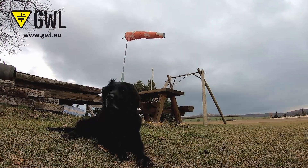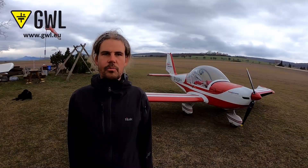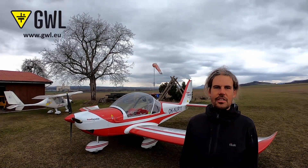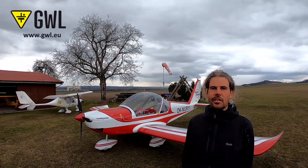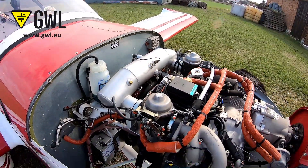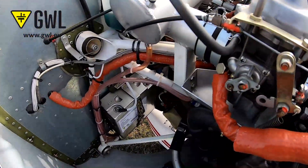My name is Michal Kleczka and I am the founder of GWL. In this short video, I'll show you why I personally choose a lithium iron phosphate battery as a starter for that little sport aircraft you can see behind me. I've been working with lithium iron phosphate batteries for over 10 years and our company GWL has supplied hundreds of thousands of them to several thousands of customers worldwide. That's why I personally use lithium iron phosphate batteries wherever possible, and the aircraft here was not an exception.